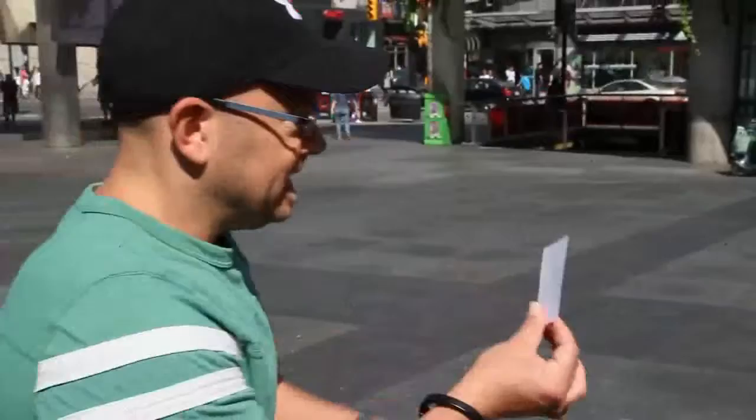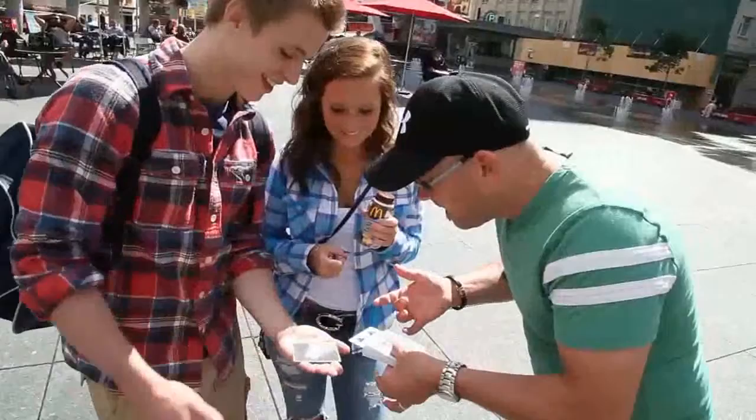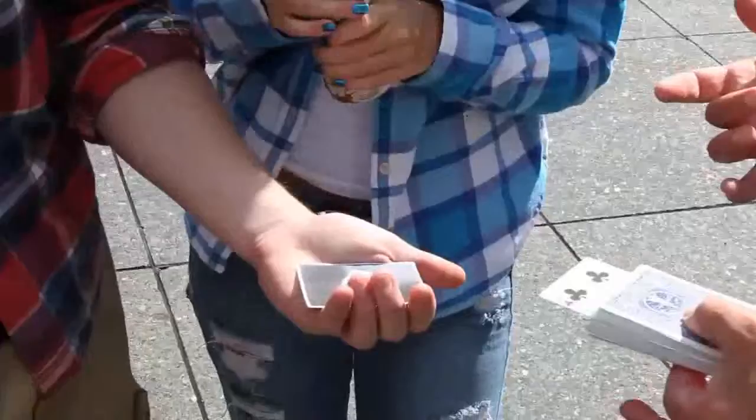But when the photo is revealed, everybody sees the card in the photo is face down. So while the spectator holds the photo, you perform a double impossibility: not only does the card in the photo turn face up, it also matches the freely selected card.